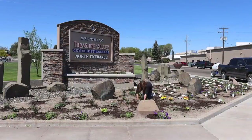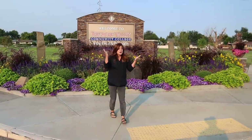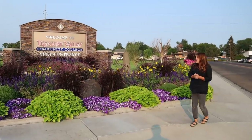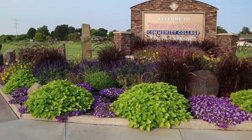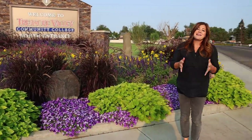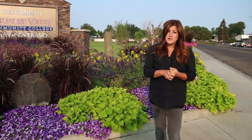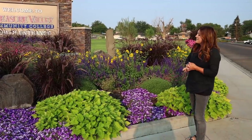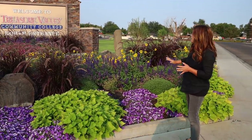Hey guys, we're down at our local community college and I wanted to give you an update tour of the plantings that we did here this past spring. They are looking so amazing. It's morning right now, you can see the morning sun shining in on everything, and I am just so thrilled with how everything turned out.